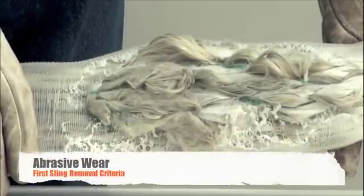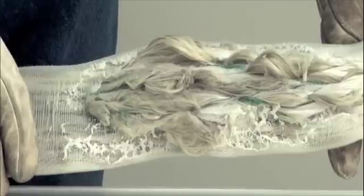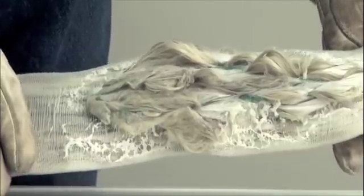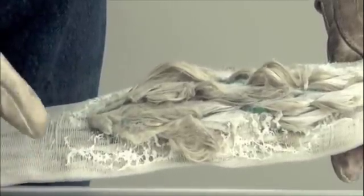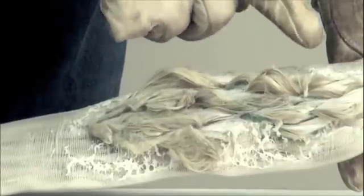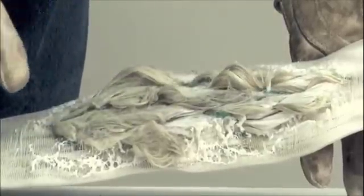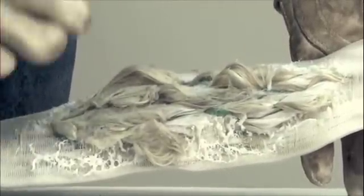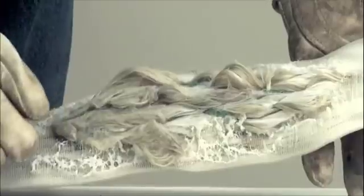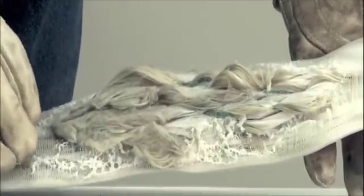Another cause for damage to a round sling leading to removal from service is severe scrubbing and abrasion. The sample here shows substantial melting of the cover and then shredding or tearing of exposed core yarns. This surface abrasion and chafing has substantially damaged this sling. This is easily a reject and removal from service.